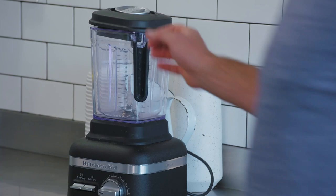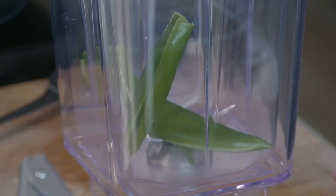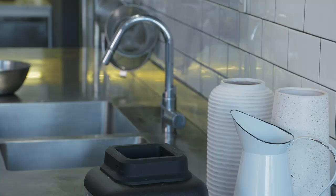While it sits, we're going to make a really simple dressing. We're going to throw together some chillies, a little bit of garlic, palm sugar, fish sauce, some peanut oil and lime juice. Puree it all up.